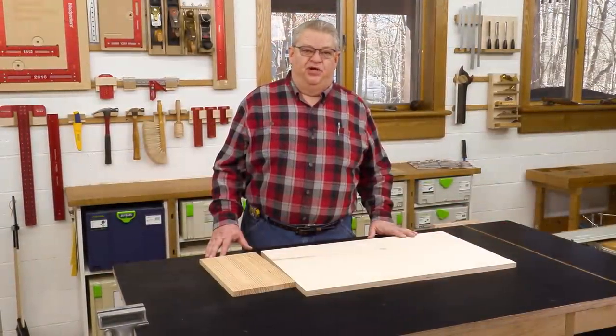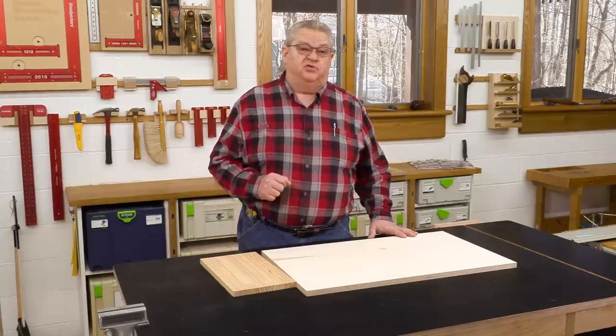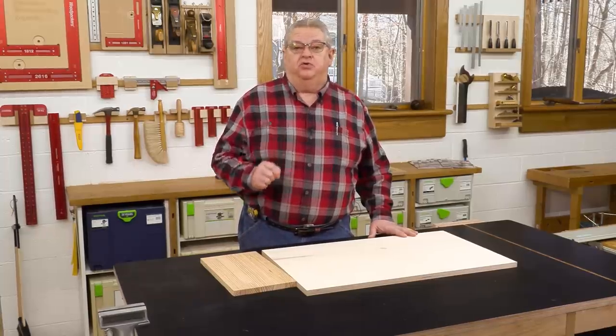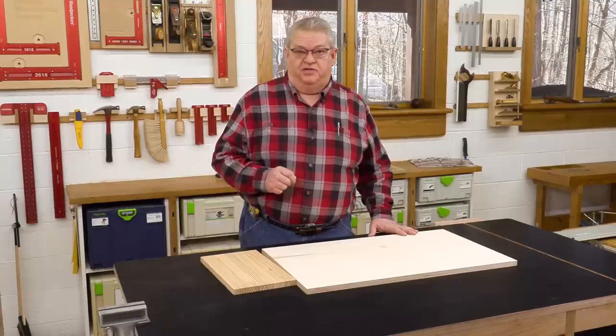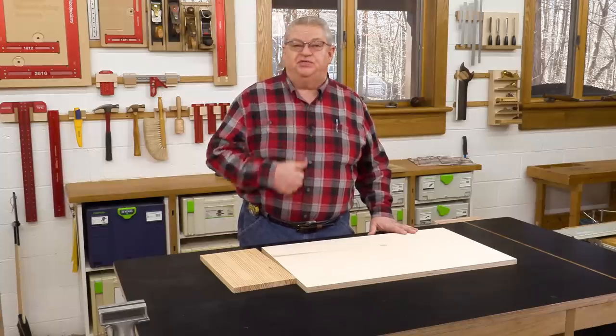Hello again everyone and welcome to another edition of Woodpecker's Deep Dive. Today we're going to take a closer look at Woodpecker's Large Precision Woodworking Squares. Before we get started though, I'd like to ask you to hit the subscribe button and the notification bell. That way you'll know about every one of our videos when they come out. And if you like what you see today, be sure and give us a thumbs up.